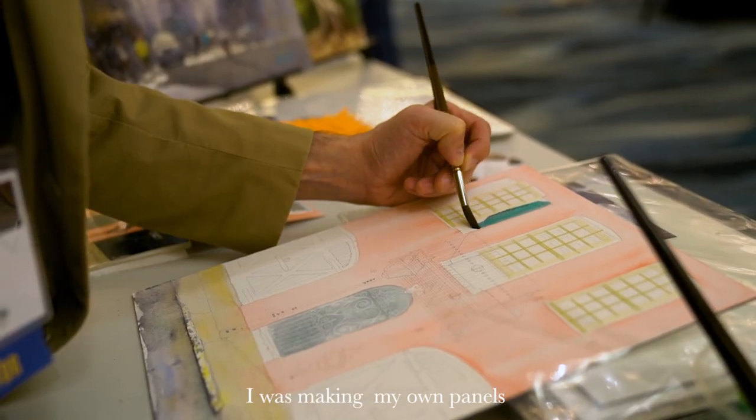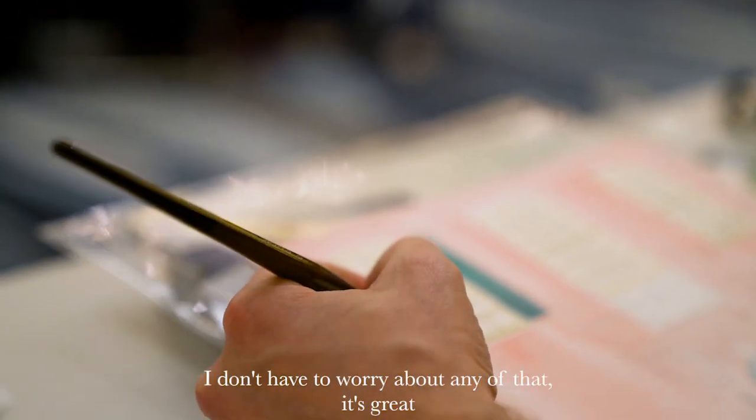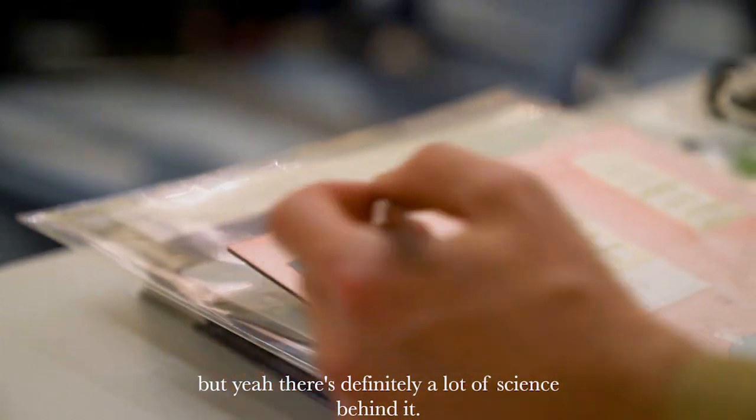For years I was making my own panels after I would do the painting, so I would have hours in the painting. To have it done ahead of time, I don't have to worry about it. It's great. There's definitely a lot of science behind it.